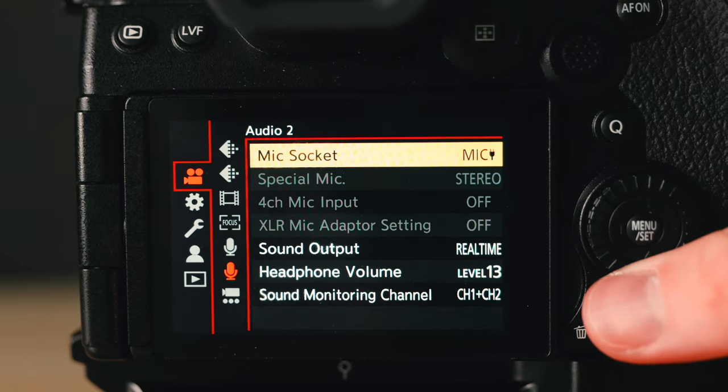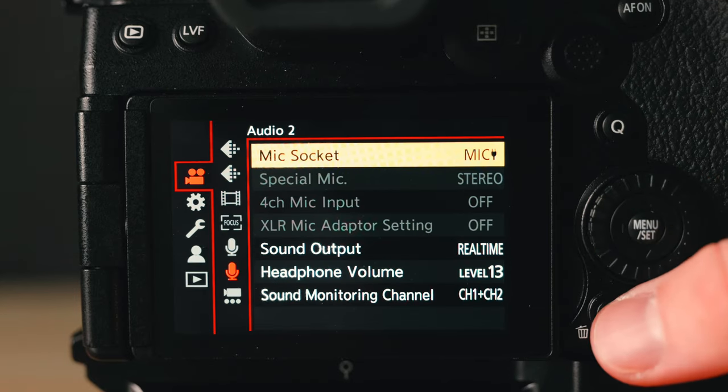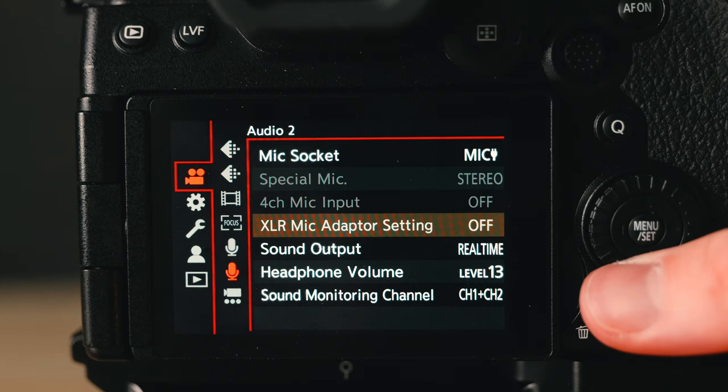My next features might not be on all Lumix cameras, but if they are on your camera these are helpful to know. For the mic socket, I like having plug-in power so if my mic requires power, the plug-in socket will power the mic itself instead of having mic or line. On cameras like the S5 II, S5 IIX, GH6, or the G9 Mark II, there are a couple of settings you can use. If you have a special mic you can turn on stereo or mono, if you have a four-channel mic input you can turn that on and off, or an XLR mic adapter setting you can turn on and off depending on what mic is plugged into your camera.